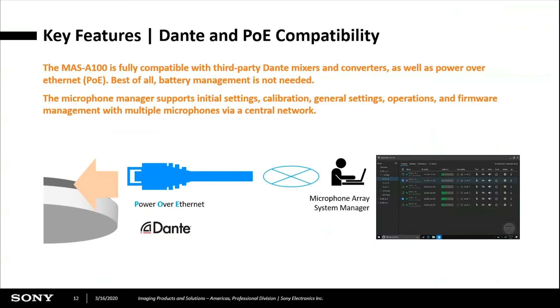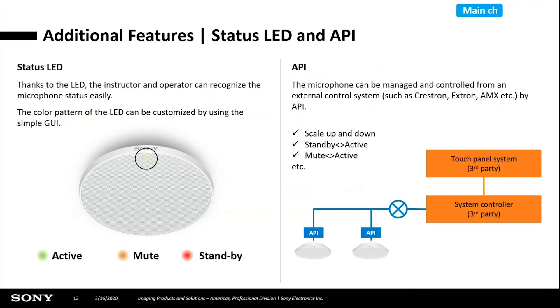The mic is powered over Ethernet, or PoE — not PoE plus. We're using the Dante protocol, and we also have AES67 support if that's what the customer needs. There is an LED on the mic with three different colors: green means active, red means standby, and orange means muted. There's also an API for third-party control systems such as Crestron, Extron, and AMX. You can turn the gain up and down, change modes from standby to active, and turn mute on or off.